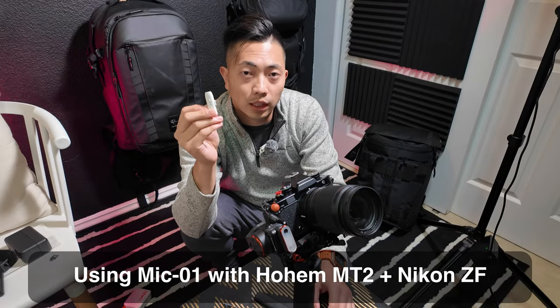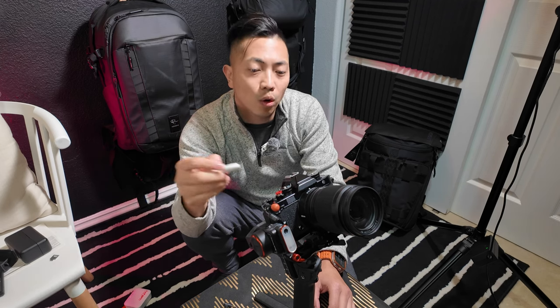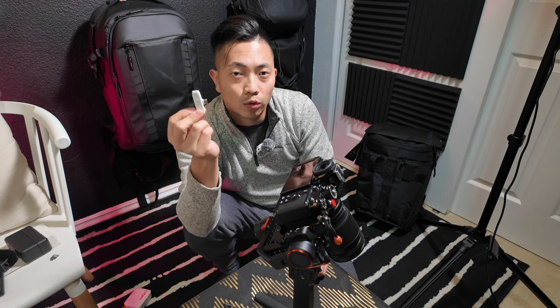Hello. As you can see, this transmitter is blinking and not connected to the receiver at the moment, but you can still use it as an independent audio recorder as long as you have an SD card inserted. Just press the shutter button one time and it will flash blue and white — it is now recording audio directly on the transmitter. One thing to keep in mind: the HoM Mic 01 receiver is passively powered, meaning it does not have its own power source. You will need to provide some sort of external power source, like a USB-C power brick, in order for this to work.